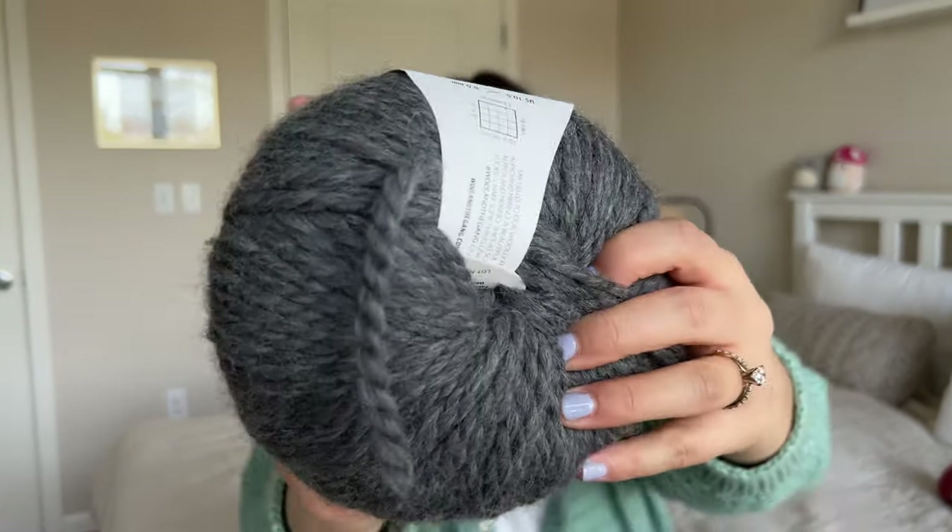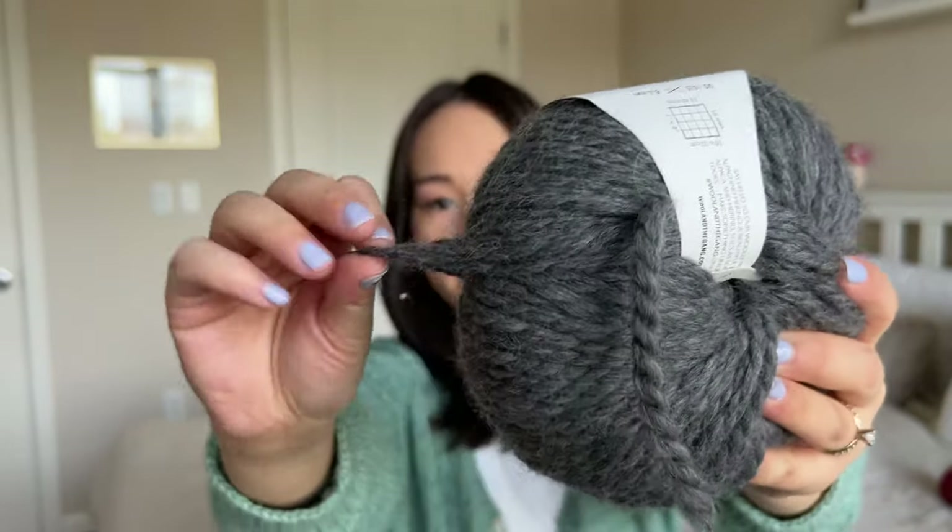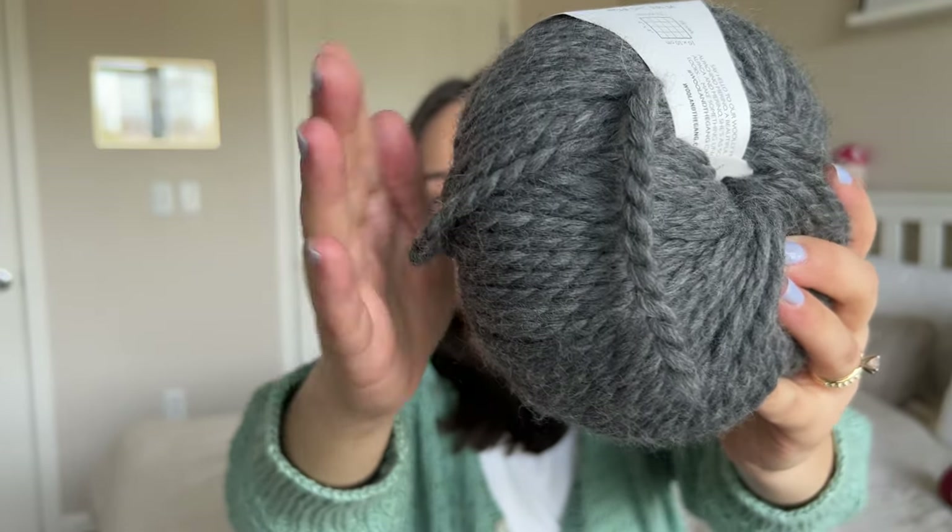This is Wool and the Gang Al Pacino Merino — I got this at a local yarn swap a few weeks ago. I got two balls — it's 60% merino and 40% baby alpaca in the color tweed gray. It's a beautiful bulky weight two-ply yarn, very fluffy from the alpaca. Two skeins is more than enough for a couple of beanies. I'm thinking maybe a neck piece like a cowl or scarf would be really nice because it's so fluffy and would definitely be very warm in the cold winter months.